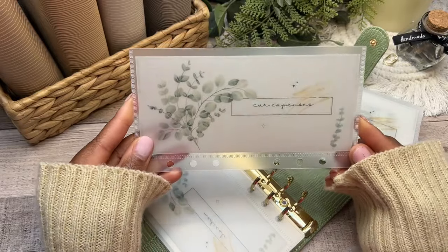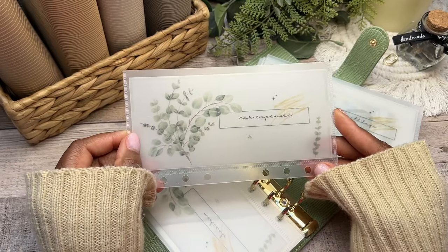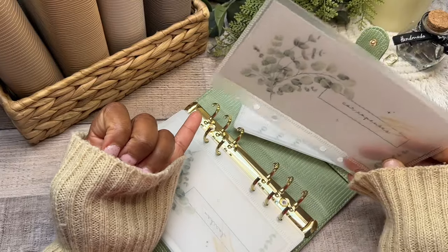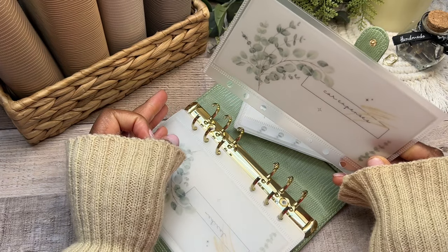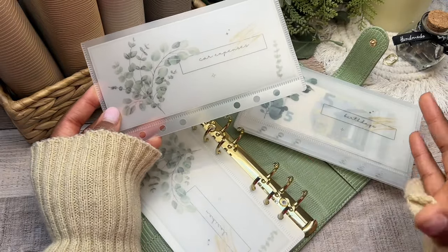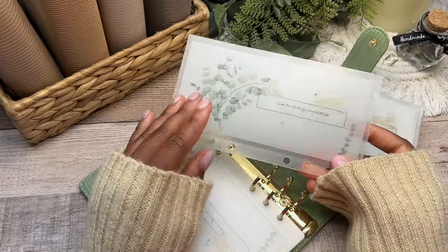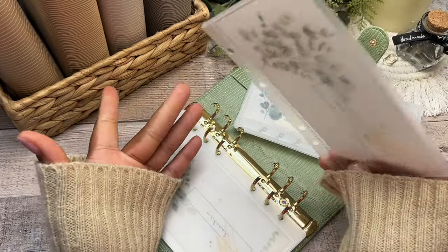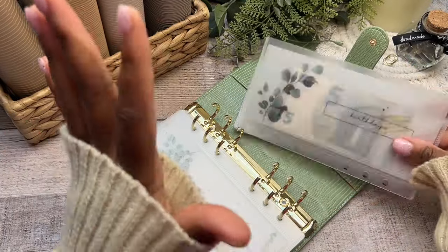The next category is car expense — a new one. We recently got a new vehicle after a long time taking public transportation. I now have to pay annual fees for insurance, inspection, and the NCT — national car tax. Rather than having four separate envelopes for insurance, inspection, tax, and maintenance, I'm putting everything into one car expenses envelope. Whenever the time comes I'll pull from this one category, and I don't want a bunch of envelopes for sinking funds — I'd rather save that for saving challenges.